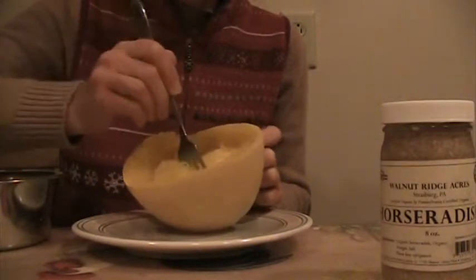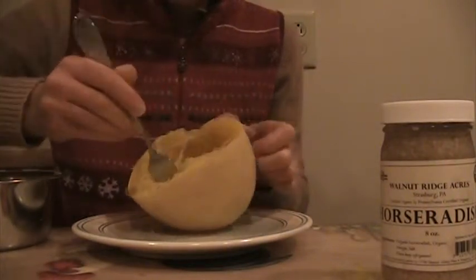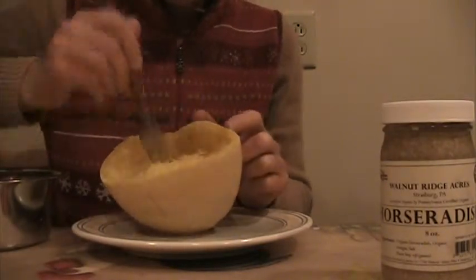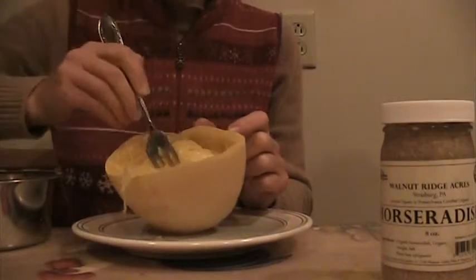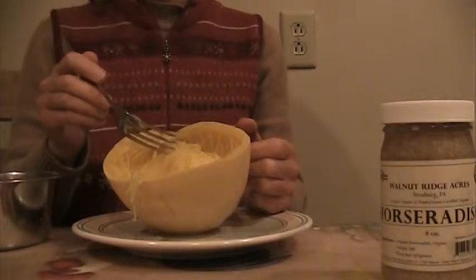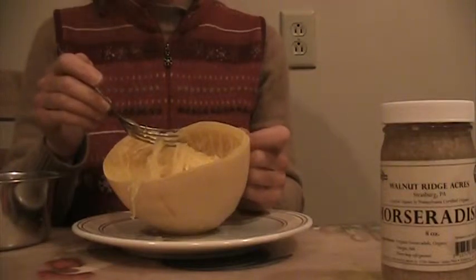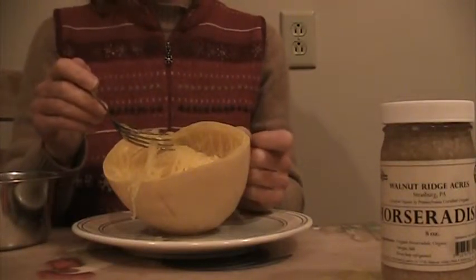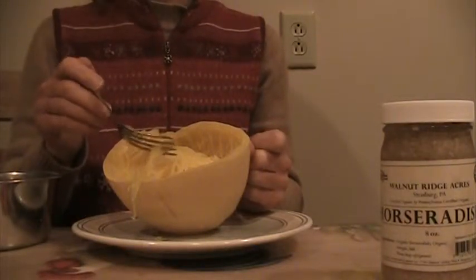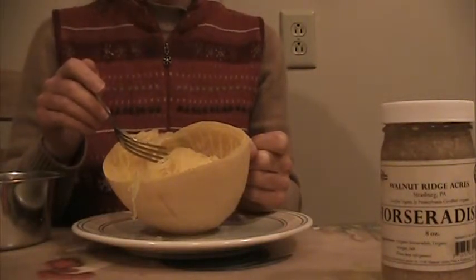When I made the cabbage salad, I added apple cider vinegar before I put it into the food processor — this way I feel it won't be as oxidized. I also add miso before I start the food processor. This way it's all blended nicely and tastes good.